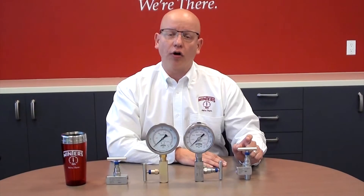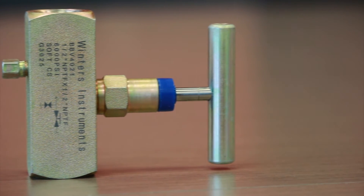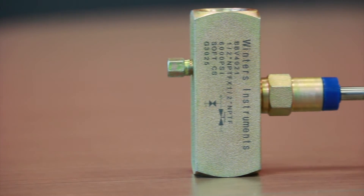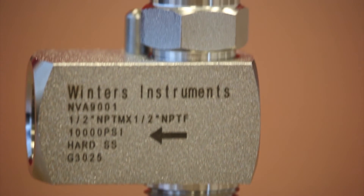Each of these valves is also available with a longer handle for ease of operation, for opening and closing of the valves. Also we have a large variety of materials of construction including carbon steel, stainless steel, and also stainless steel bodies as well.